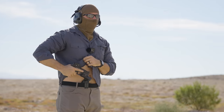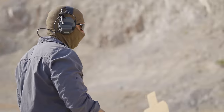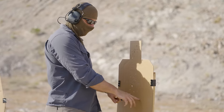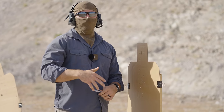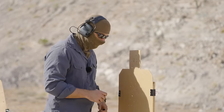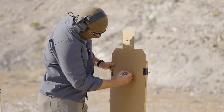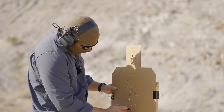Let's check out the target. Looks like all in the A-zone yet again. This is a pretty good size silhouette, but you'd be surprised — handguns are tricky to learn. That was only 10 yards, but people can still mess this up. I'm just self-patting myself on the back. I'm no Jerry Michalik, but I aspire.